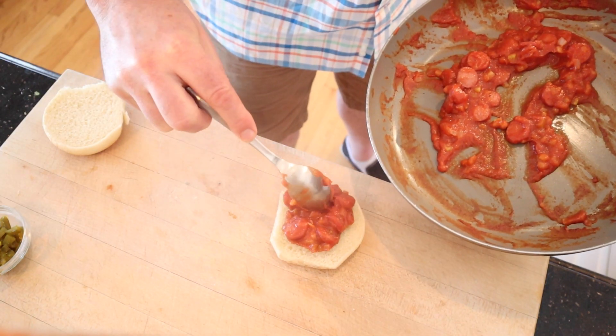Now we put our mixture onto a warmed hamburger bun. Let's give this hot dog sloppy joe a go.